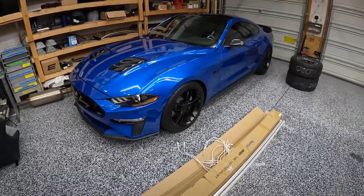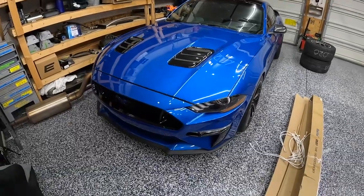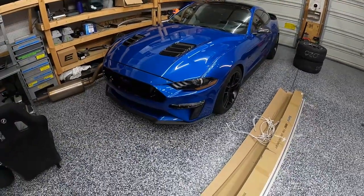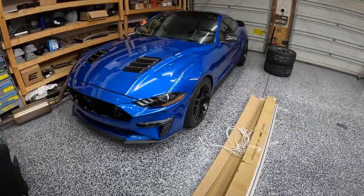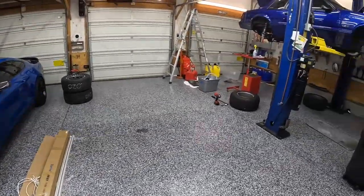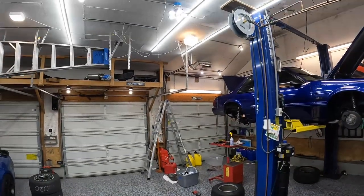It looks pretty good — I'm pretty happy with the stance of the car with those on it. I always liked those wheels when I had them on the orange car. That car is pretty much ready to go for Tail of the Dragon. We just did a fresh oil change on it, so it's all good to go and ready to carve some roads.